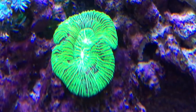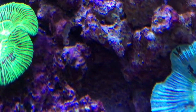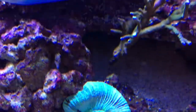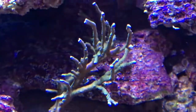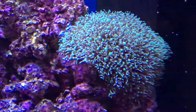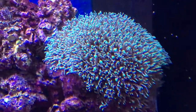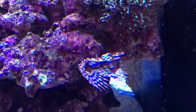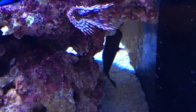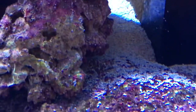Trachyphyllia, and another one. This straggly montipora — I've tried it in bright light and it doesn't seem to like it so much. Some green star polyps, and this cocoa worm — I think they're called that — it came in with the green star polyps but it moved.